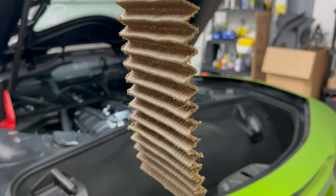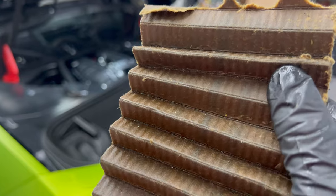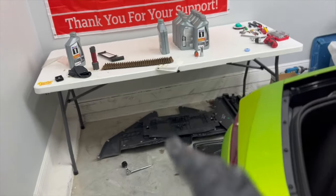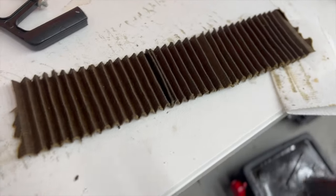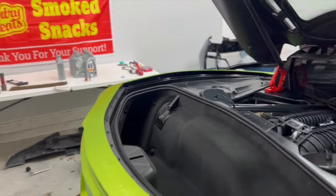If you guys are familiar with break-in engines and you know if this is normal or not, could you please comment below and let me know? That would make me feel a lot better knowing that this is normal. There's a lot less in there than I thought it was going to be. This seems like a reasonable amount of metal to find in an oil filter after we've just broken the motor, but I don't really know. If you do, please comment below — it would be greatly appreciated.